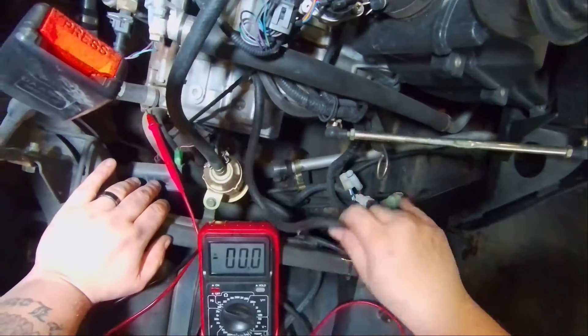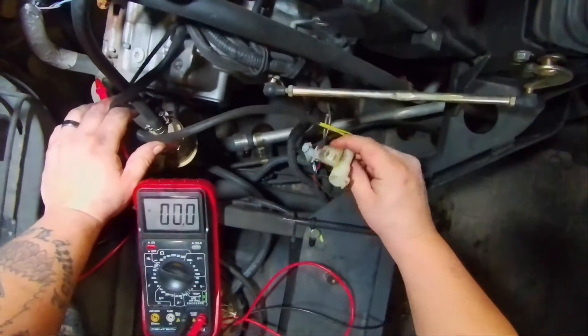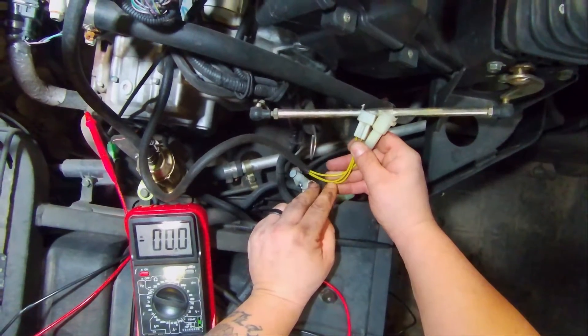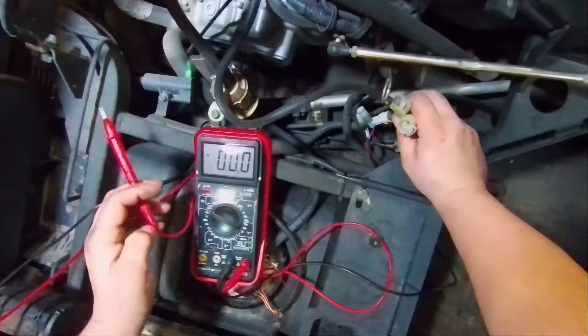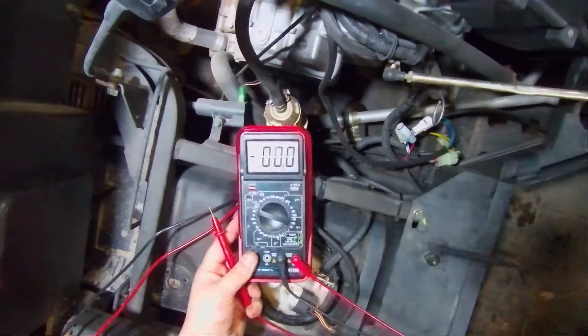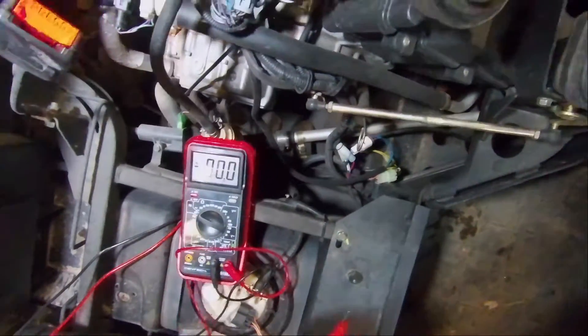We're going to be checking the output of the stator. It's a three-phase stator on this, so we've got to find these yellow wires — they're all yellow. There are two connectors on this model. We're going to check with our test leads, setting our voltmeter to AC voltage on the 200 or the 20 setting — either one will work.